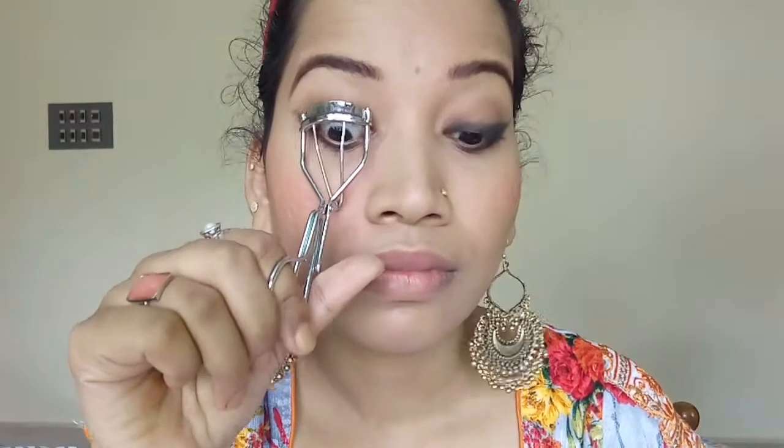To finish off the eye makeup, I am going to curl my lashes and apply generous coats of mascara. For mascara, I am using my most favorite Essence I Love Extreme Crazy Volume Mascara. This is the best mascara I have ever used so far.